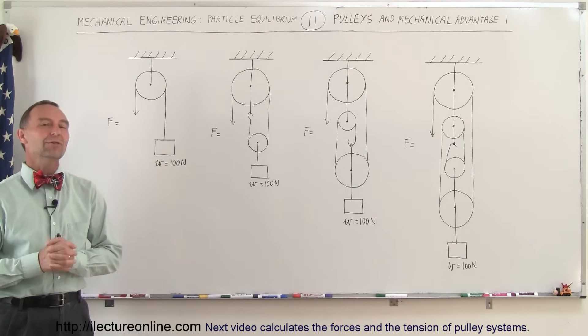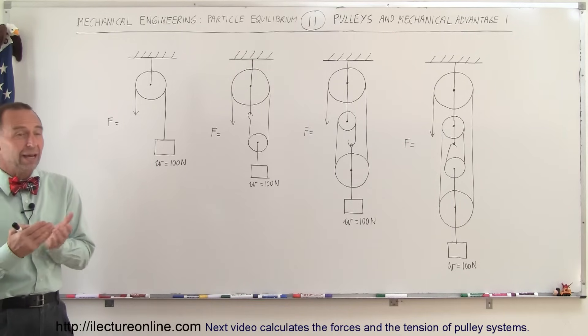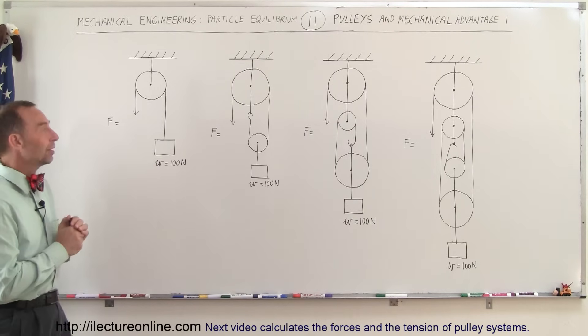Welcome to ElectronLine. Now we're going to talk about pulleys, and there are so many different combinations of pulleys that we can encounter. We're going to do several videos on that, but let's start with this basic principle of pulleys.